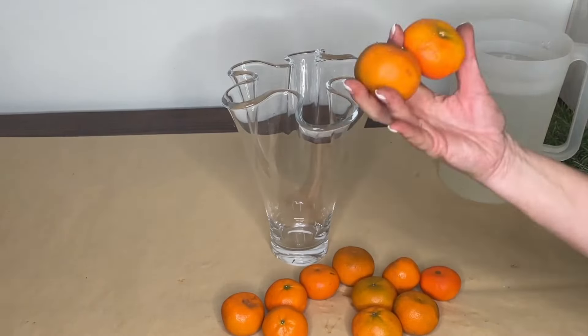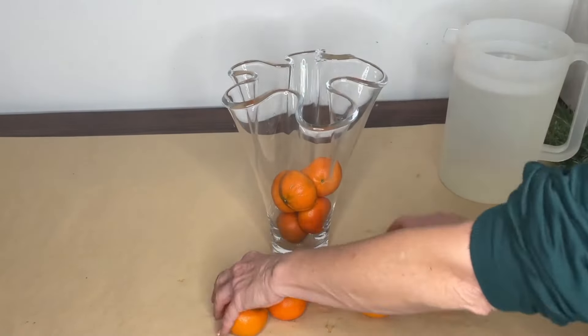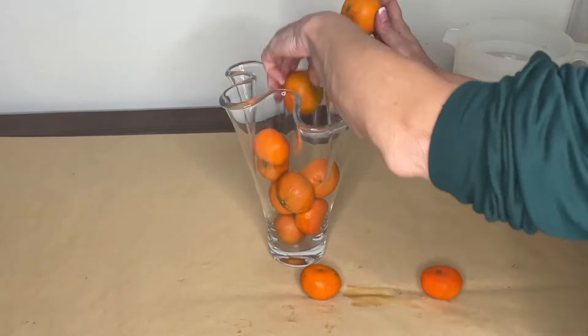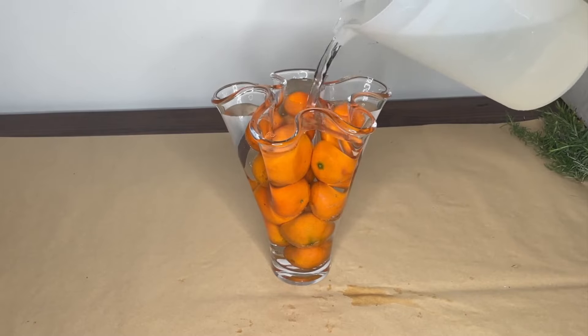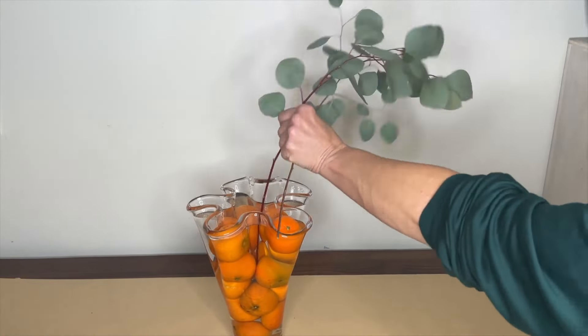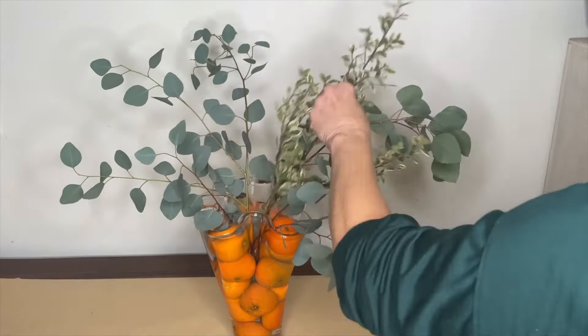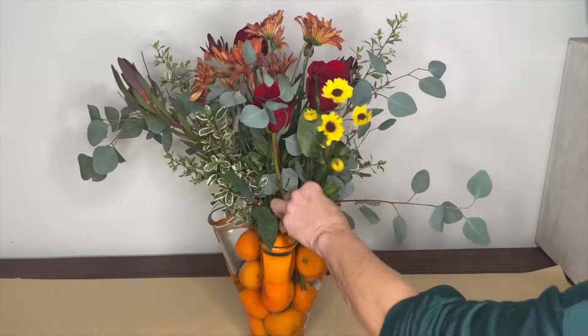Add the little cuties using basic toothpicks from the kitchen cupboard. Start with a clear vase and place about 12 to 15 little cuties inside. Fill the vase with water until about an inch from the top, then build the arrangement with eucalyptus silver dollar, variegated boxwood, and finish by adding flowers.